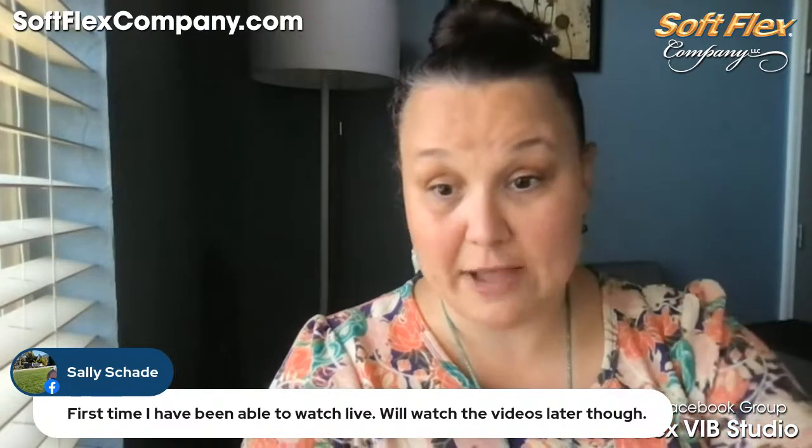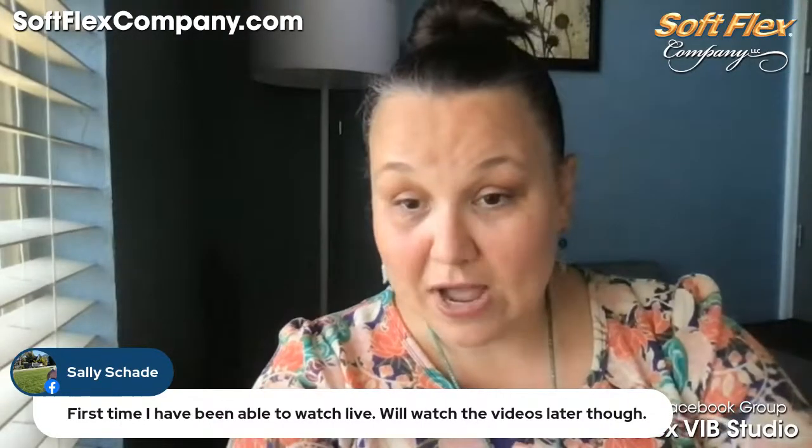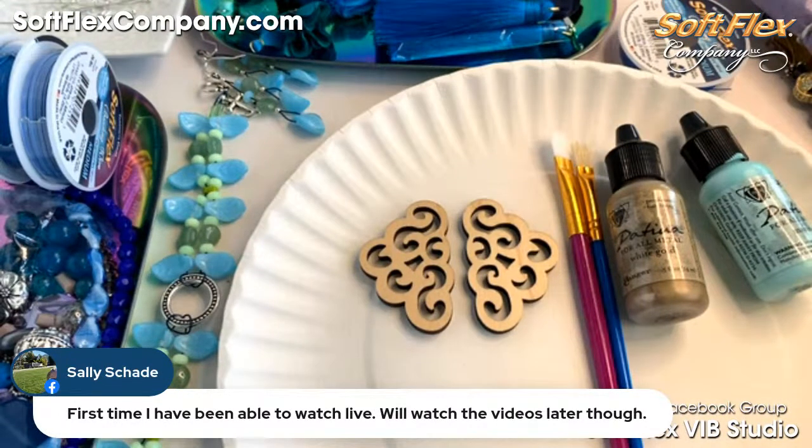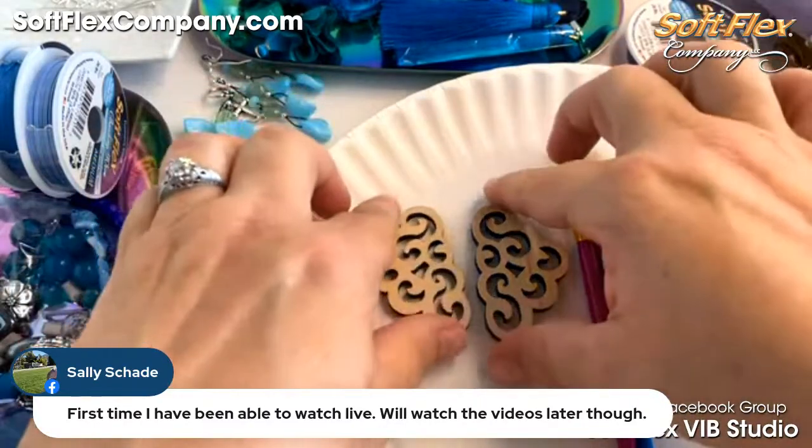I'm going to try something I've never tried live before — you can believe it! I saw Andrew Thornton paint his wooden pendants with the vintage patina paint at the Great Bead Extravaganza Midsummer Market, so I looked back at that last night and messaged him to get the details. He said just paint it right onto the wood, then use a heat gun to help it dry. No sandpaper or anything special needed — I grabbed my heat gun from our workshop garage.